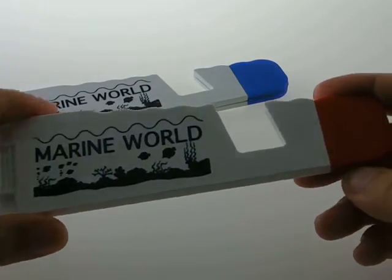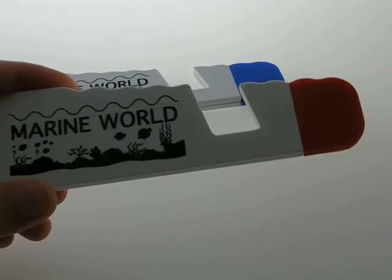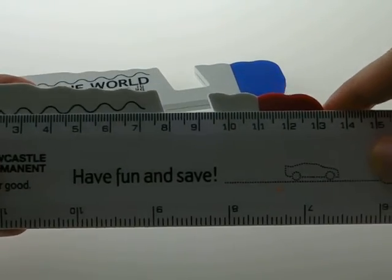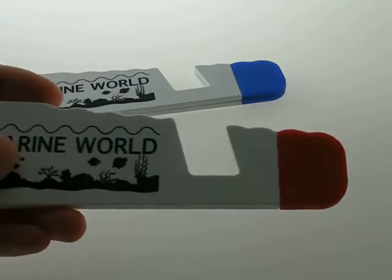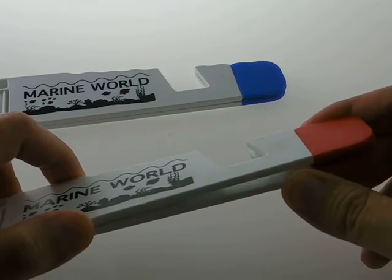This product can be printed up to two colors with your request. The size of the holder is around 15 centimeters, so it's very handy and lightweight, but it can definitely hold your device properly.